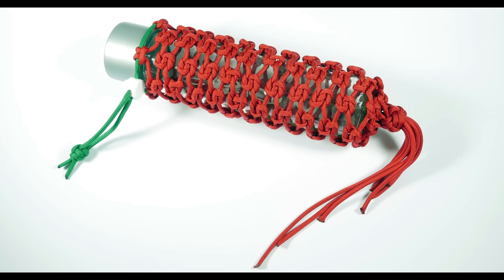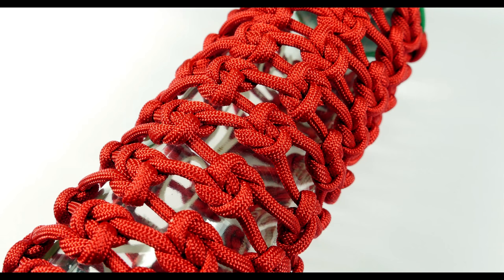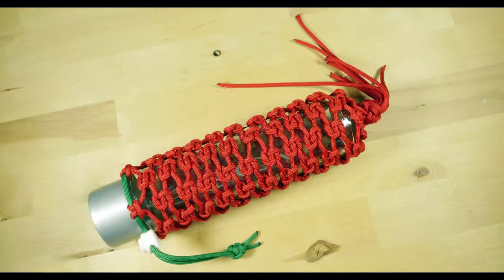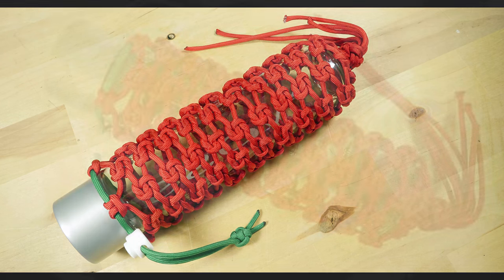Hey guys, Mark here, I hope you are well. In today's video, I'm going to demonstrate how to make a fairly simple, yet decorative paracord bottle wrap. This time, we're going to be using the wreath knot for our covering technique, which is a fairly simple knot to do. All in all, the project will protect your bottles from getting damaged or broken. With that said, let's take a look at the bottle wrap, then make our own.